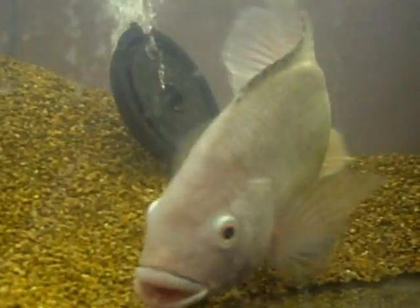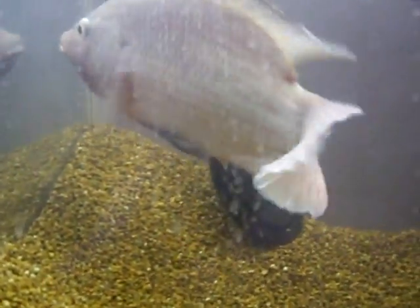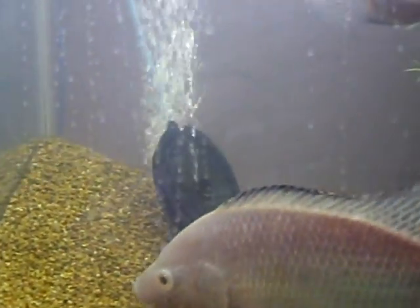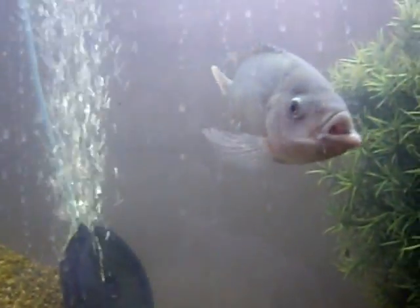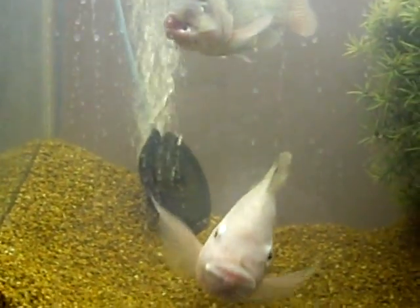You can see his genitalia hanging down — rather difficult to see. That will swell like an egg and appear to the female as an egg. Because as she lays her eggs, she'll immediately turn around and gather them up into her mouth. And as she tries to pull that egg into her mouth, she releases the milk and fertilizes the eggs in her mouth.